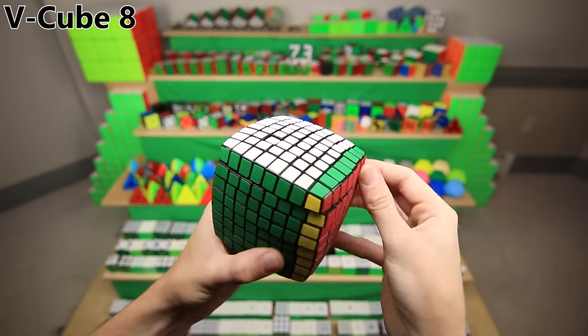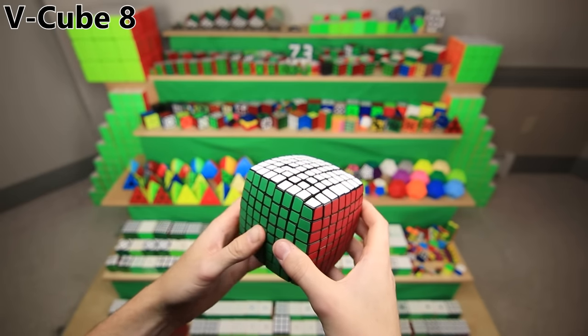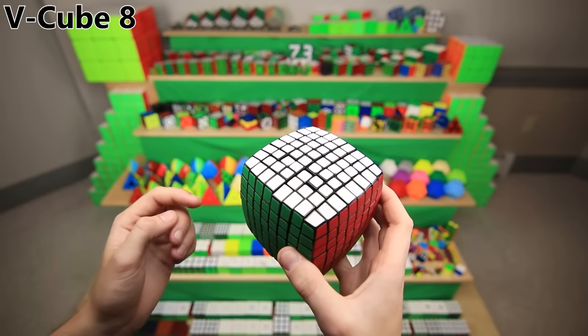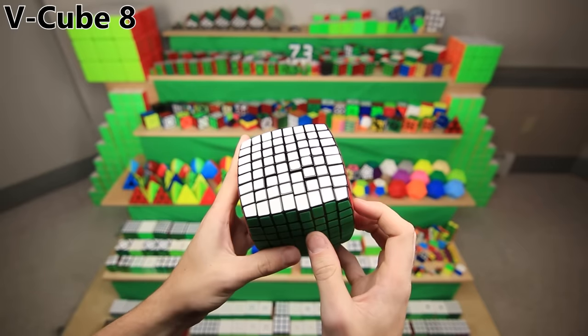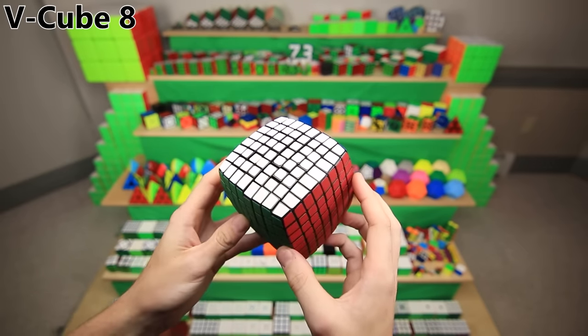The V Cube 8 was definitely not the first 8x8; it came out years later than the original V Cubes, and I also got it years later when I got back into cubing around 8 years ago. Fun fact: I think this is the most expensive cube that my parents ever bought me, and correspondingly, it was also the cube that I annoyed my parents the most to get. I had a slogan of 'I want a V Cube 8' that I repeated constantly, and I guess it worked, because I got it for my birthday.